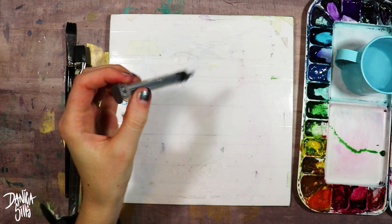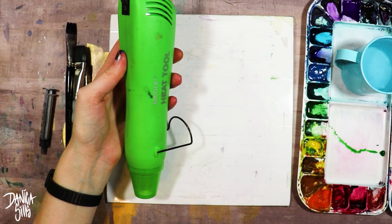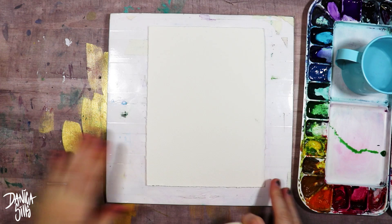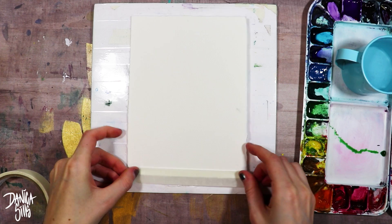What a graded wash is is simply a gradient created with watercolor. You can start off with a color and then graduate it out into just clear water, or you can graduate it into two different colors together. I prefer to simply go from a color into clear water and then layer multiple graded washes on top of each other to eventually get the look that I want.